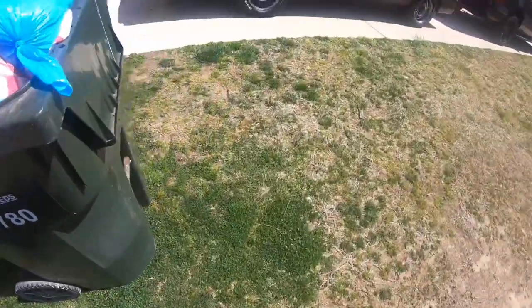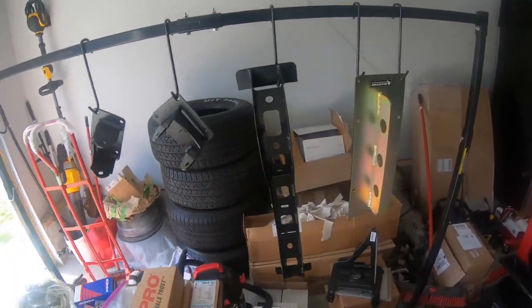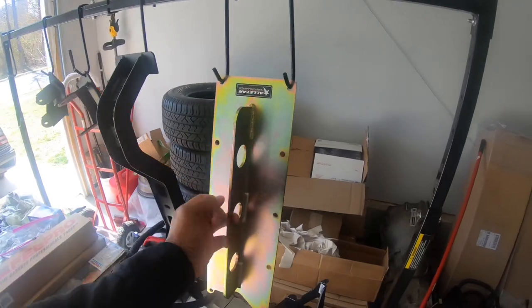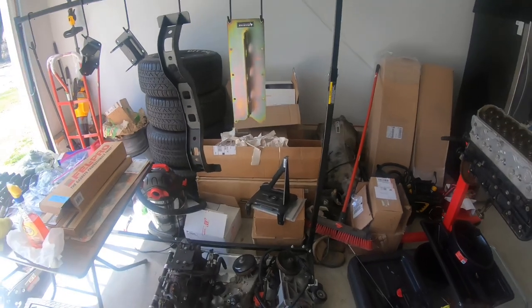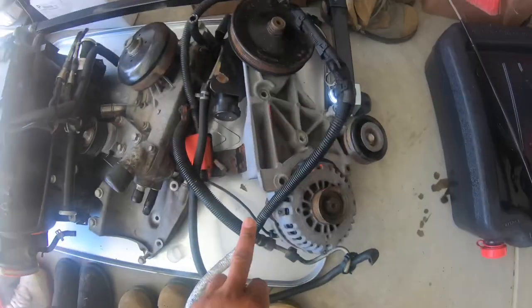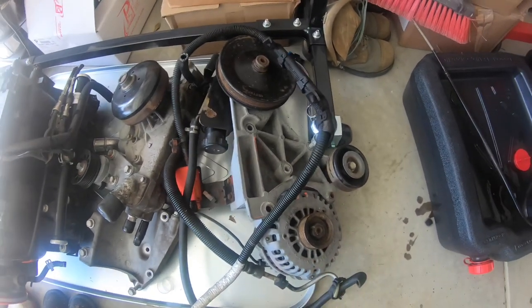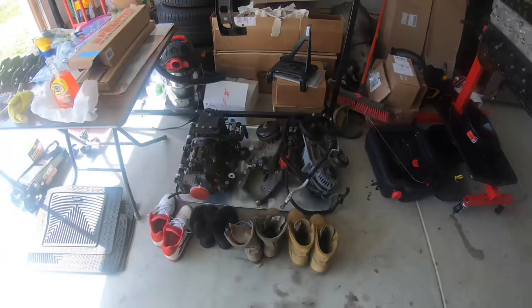I'm gonna get this stuff cleaned up, get the accessory bracket taken apart, and get it all clean today. It's a really nice day outside so I might go ahead and paint. I still got these hanging up so I'm gonna take them down. This piece goes in the valley cover so you can lift your engine on and off — I'm gonna use that when I drop the engine and trans in. I'm gonna take this accessory bracket, remove the power steering pump, alternator, and clean it up and spray it dark gray.